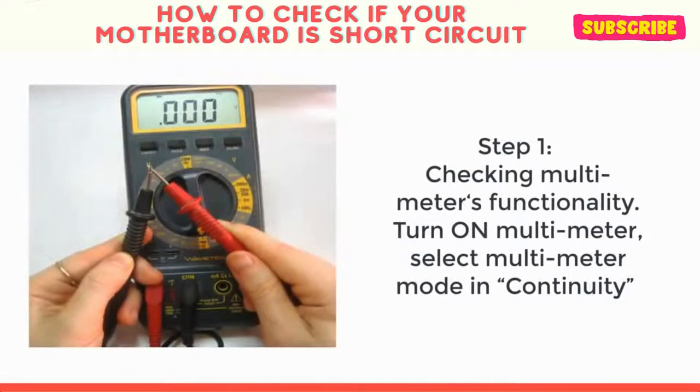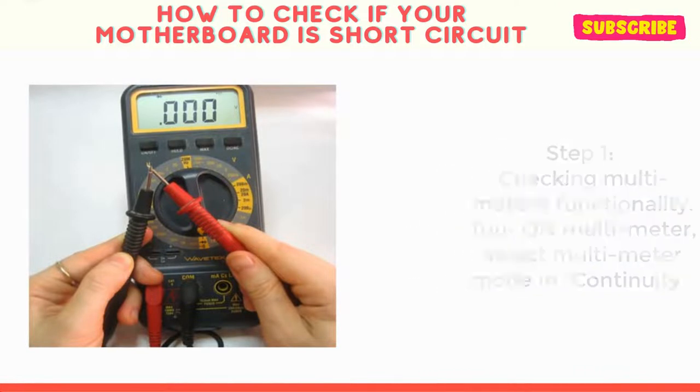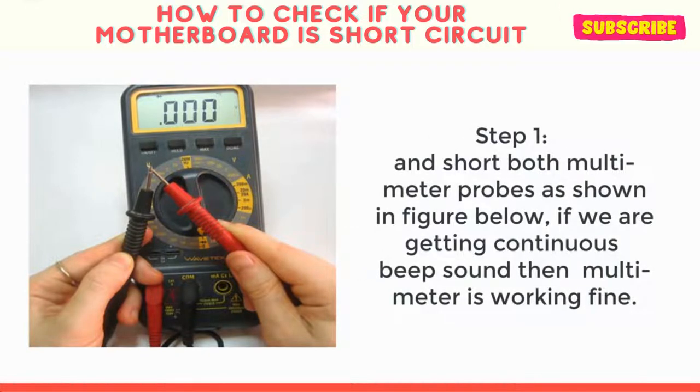Step 1: Check the multimeter's functionality. Turn on the multimeter, select continuity mode, and short both multimeter probes as shown in the figure. If we are getting a continuous beep sound, then the multimeter is working fine.